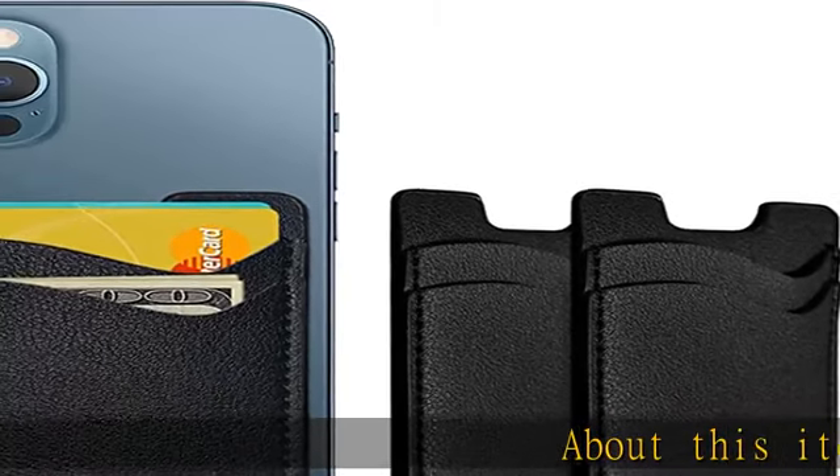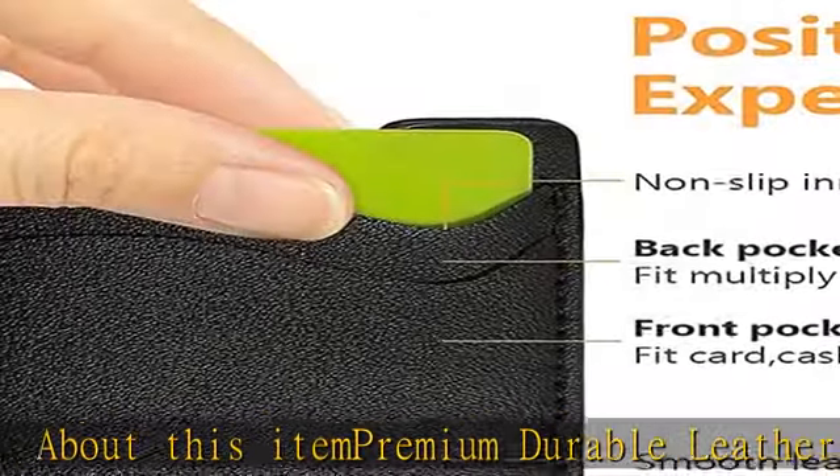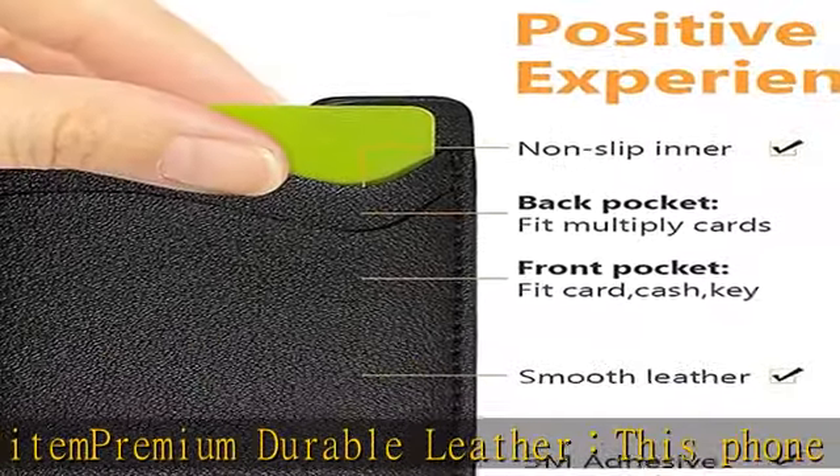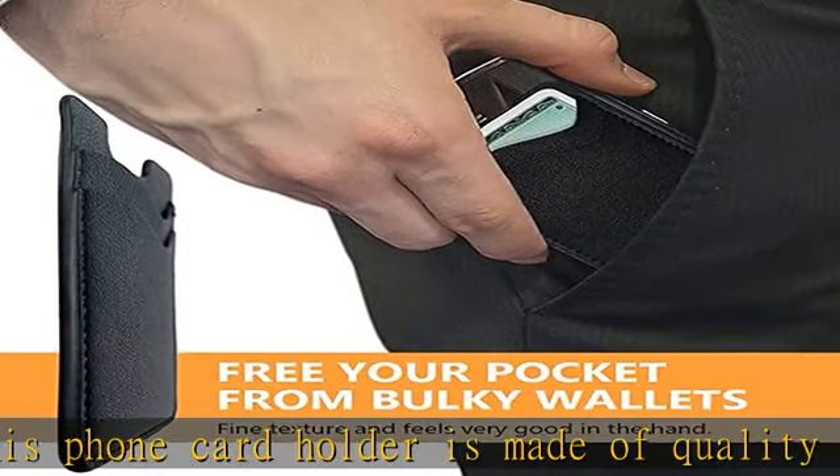Premium durable leather: this phone card holder is made of quality PU leather, which offers a soft touch, luxurious appearance, and lasts longer. Double pocket design allows you to classify your items easily.